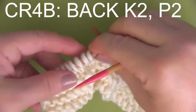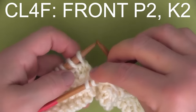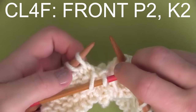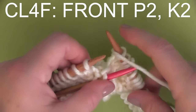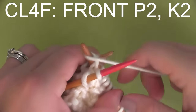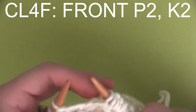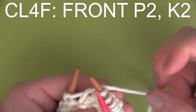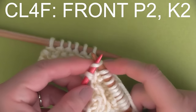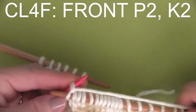Our fourth cable stitch is CL4F. So we're taking the cable and holding it to the front. We're going to be purling two stitches off of our main knitting needles to begin with. And then we bring our yarn to the back, because we are taking our cable needle and we are going to knit two stitches from the cable needle.